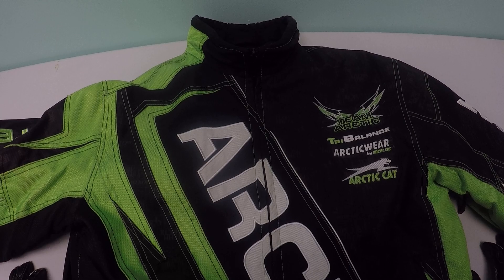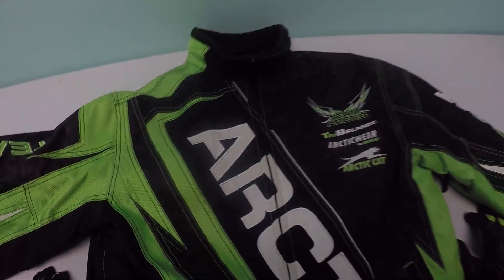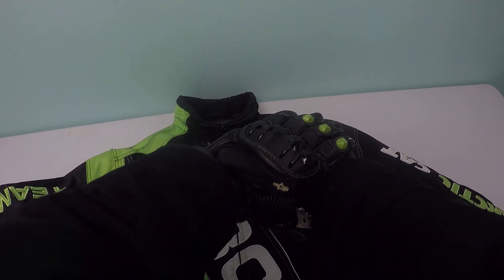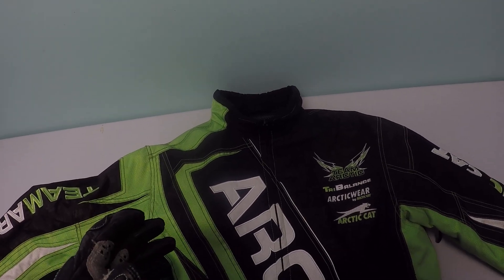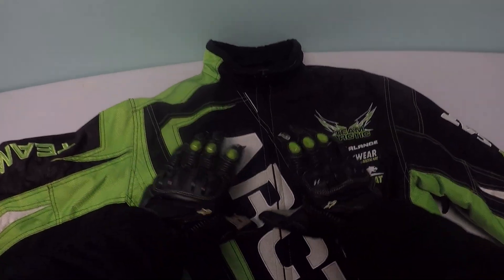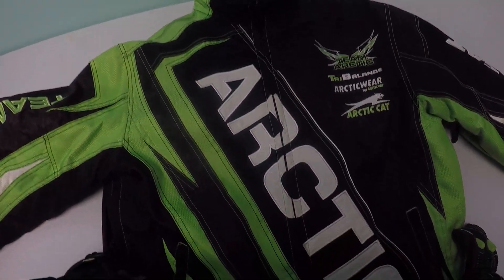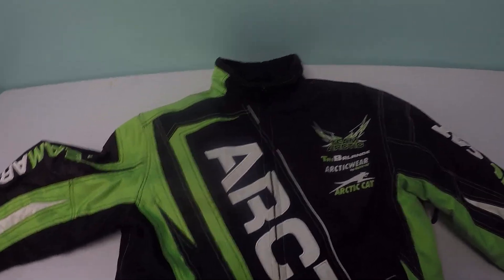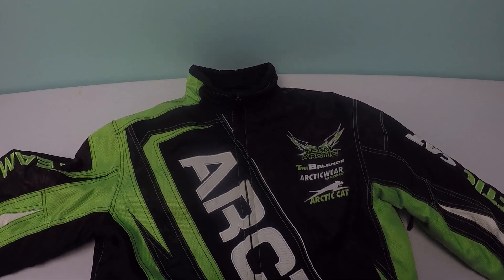It goes very well with the Ninja 636. If you go to one of my videos titled 'Slight Twist of the Throttle on the Ninja 636,' I'm wearing this jacket and you'll be able to see my forearms. I actually look in the mirror to check if my camera is on, and you'll see the chest of the jacket in the mirror in that video.